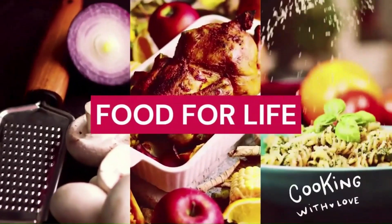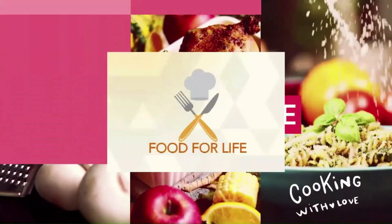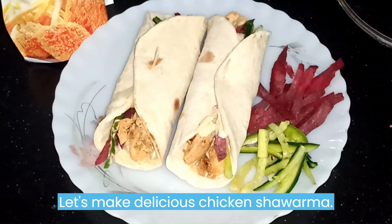Welcome to Food for Life. Let's make delicious chicken shawarma.